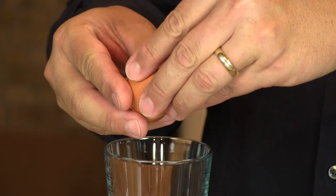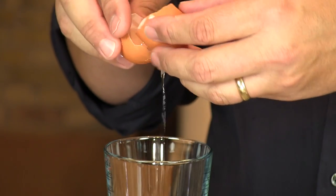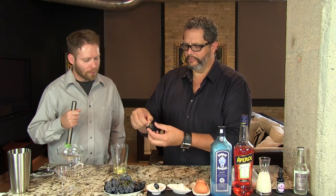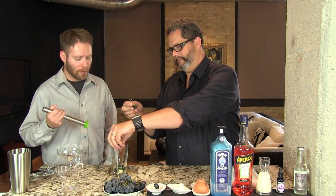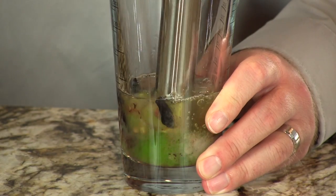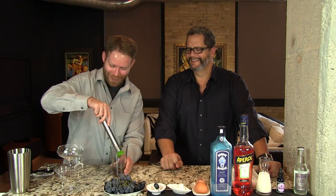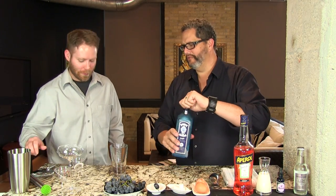We're going to start by putting an egg white into the glass part of our Boston shaker. If you don't want to use a raw egg white, you can use liquid egg whites — use one and a half ounces in that case. We're going to put in also a sugar cube and then eight Concord grapes, and we're going to muddle those with a puckered muddler. We want to muddle everything but the seeds. The inside of the Concord grape is kind of like a firm little ball. You've got to break those up and you don't want to pulverize the seeds — that's why we use the puckered muddler.